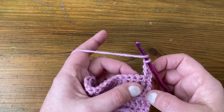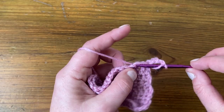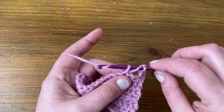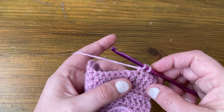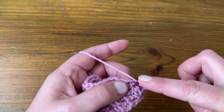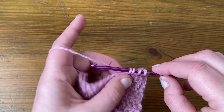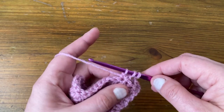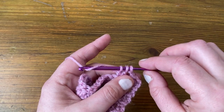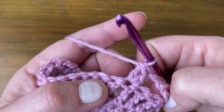For the two-stitch cluster: yarn over, skip one, two, and go into the third stitch. Insert the hook, pull the yarn through — three loops on the hook like a normal US double / UK treble. Yarn over, pull through two loops. Instead of finishing that stitch, we start another: yarn over, insert the hook into the same space, pull the yarn through — four loops on the hook. Yarn over, pull through two — three loops remain. Yarn over and pull through all three loops to finish. There's your first cluster — a little two-stitch cluster.